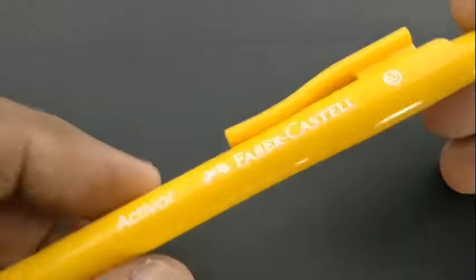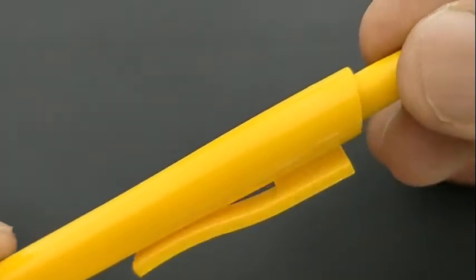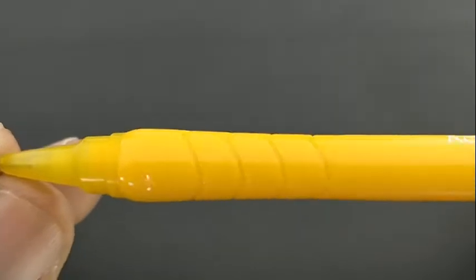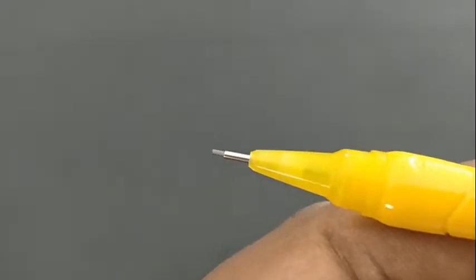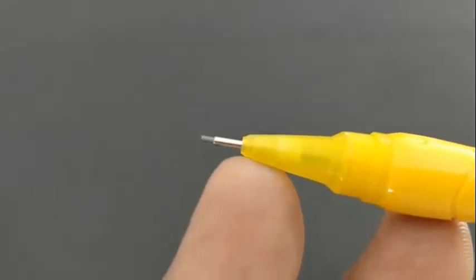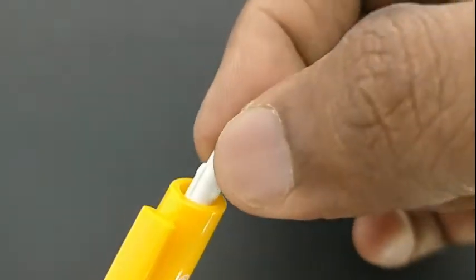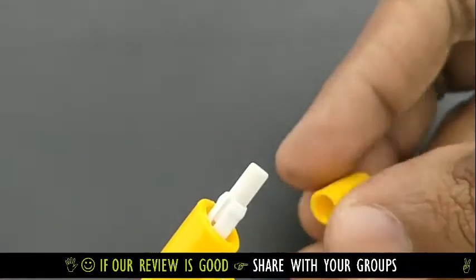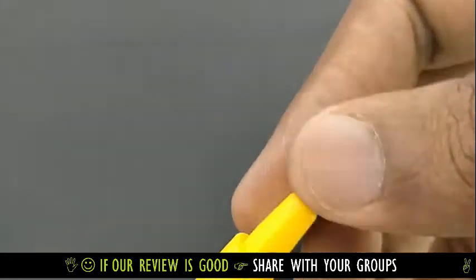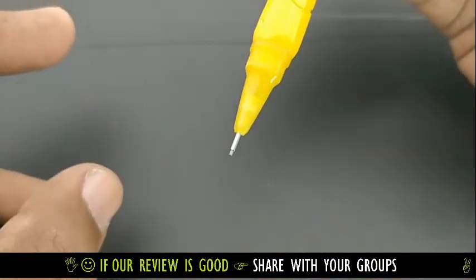This pencil looks chunky with shiny plastic, and Faber-Castell is written on it. The grip is unique in design. It comes with a needle tip to engage the lid. On the backside, it has a small regular rubber eraser. Nice pencil with a needle tip.